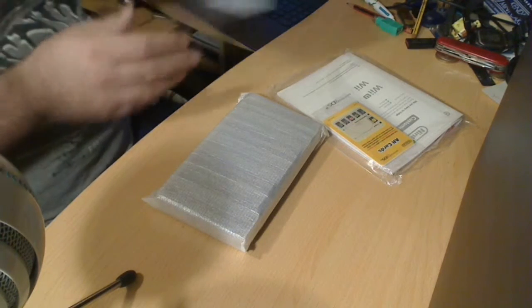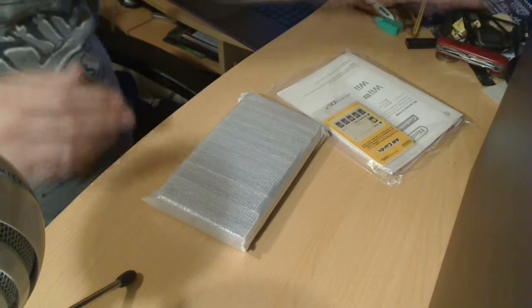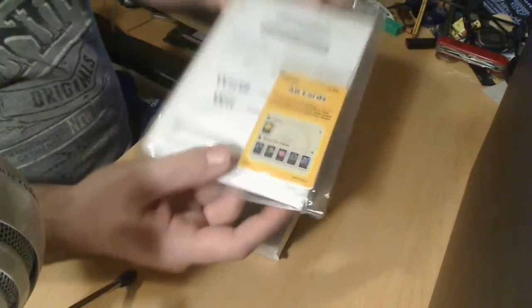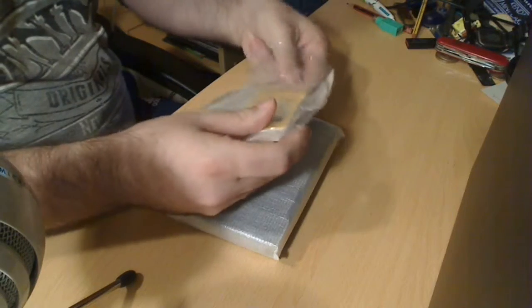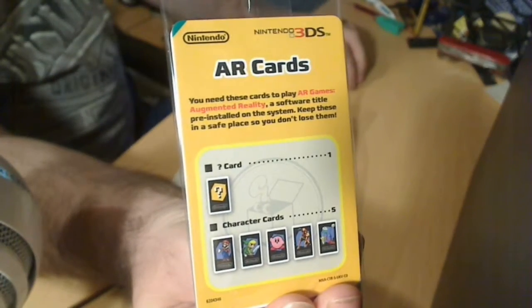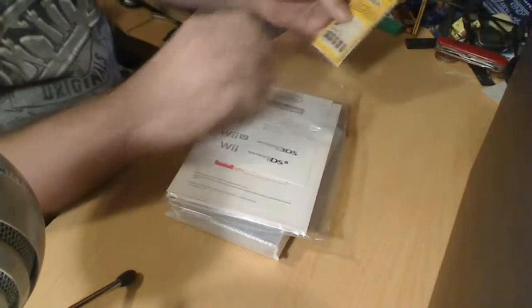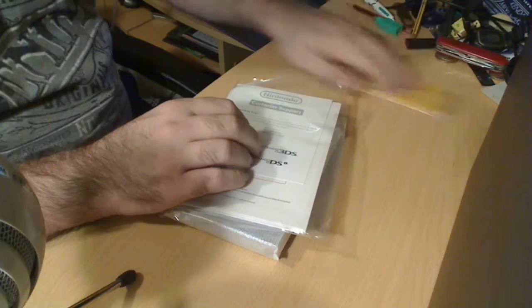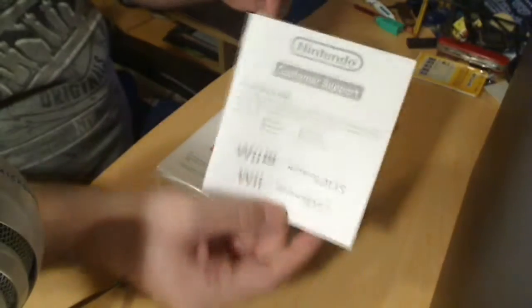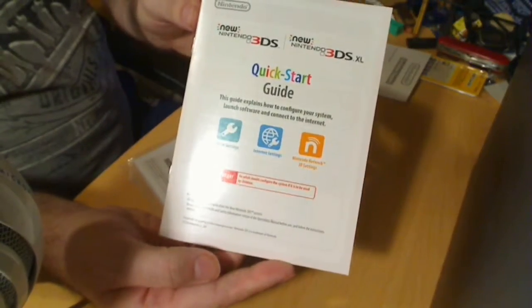So if we just pop the box open, just there — as you can probably just see, there — if it's not too bright, I apologize, because I wanted to get plenty of light on this. There are the AR cards, which are pretty much the same as what you got with the old 3DS. They've given you some more customer support cards — that's obviously if you have any problems. And the new quick start guide, which is pretty handy, just to get you set up.